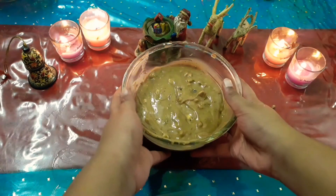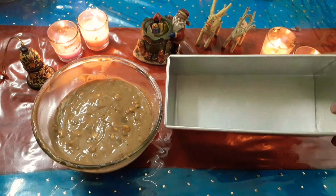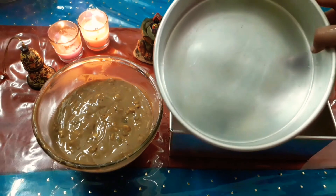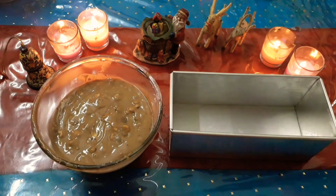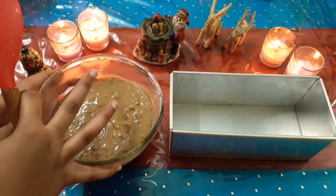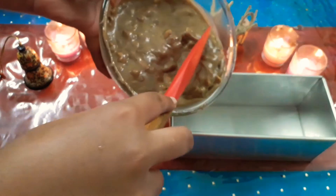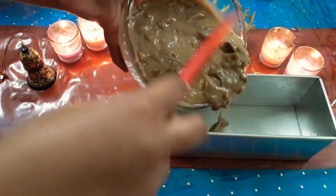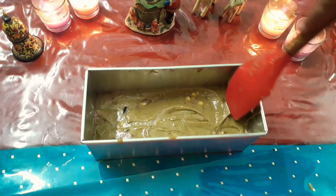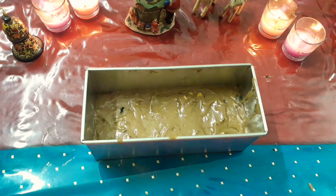Our batter is ready. Here I have used a bread mold lined with parchment paper — you can also use a circular or even a square tin for this. Now let's pour the mixture into our molds and smooth out the top with a spatula, then add some extra dry fruits on top.